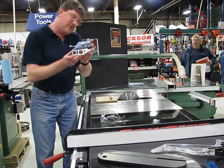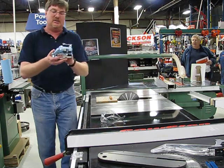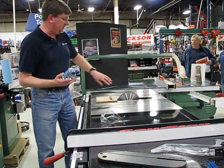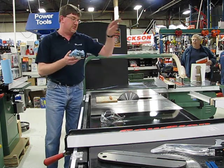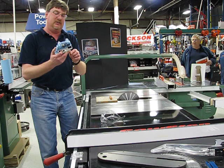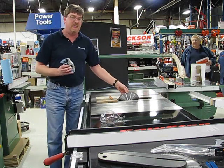This is the SawStop cartridge and it's mounted down here inside. The way it works is that inside here is a little computer. It checks the voltage on the blade. The blade has about 5 volts put on it. If the computer senses the voltage drops, it fires the spring inside here which fires this brake shoe into the blade. It stops the blade in 5/1,000ths of a second.